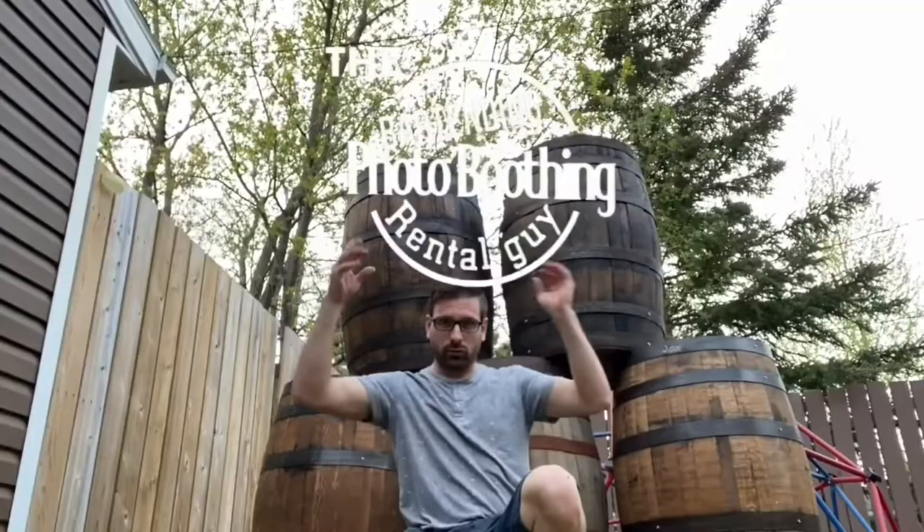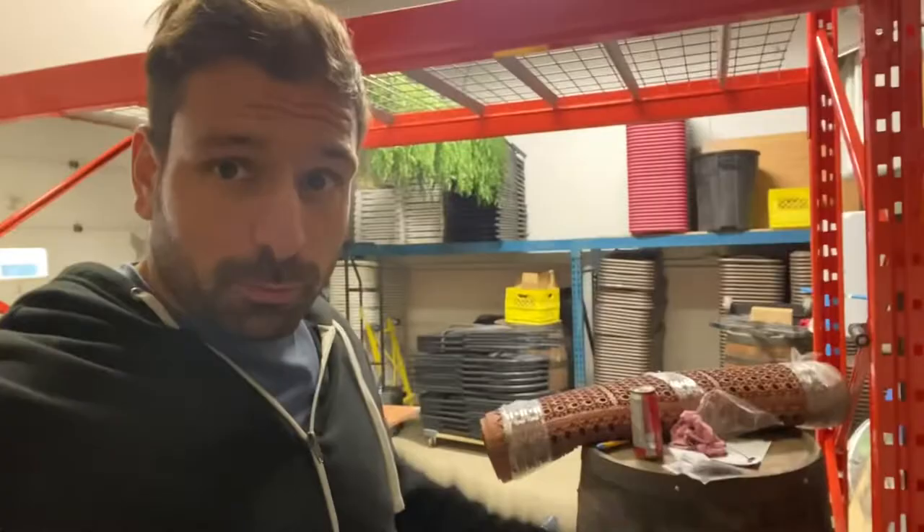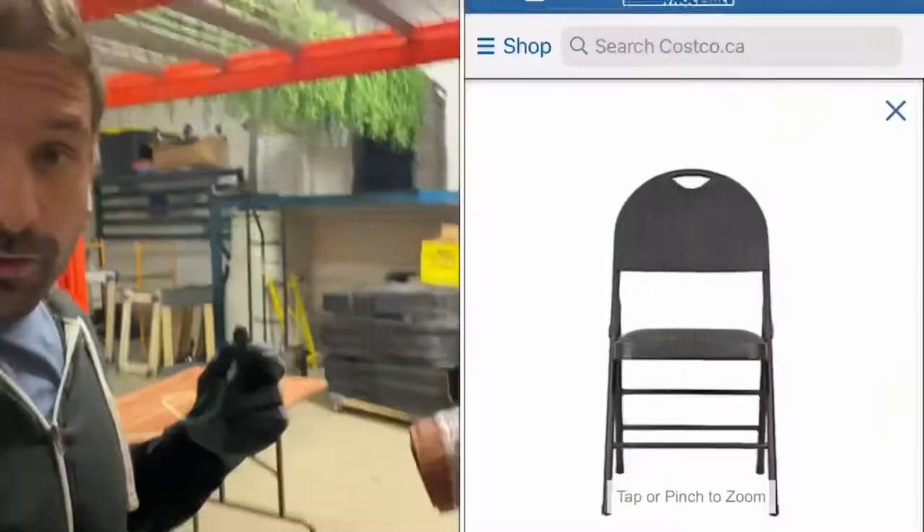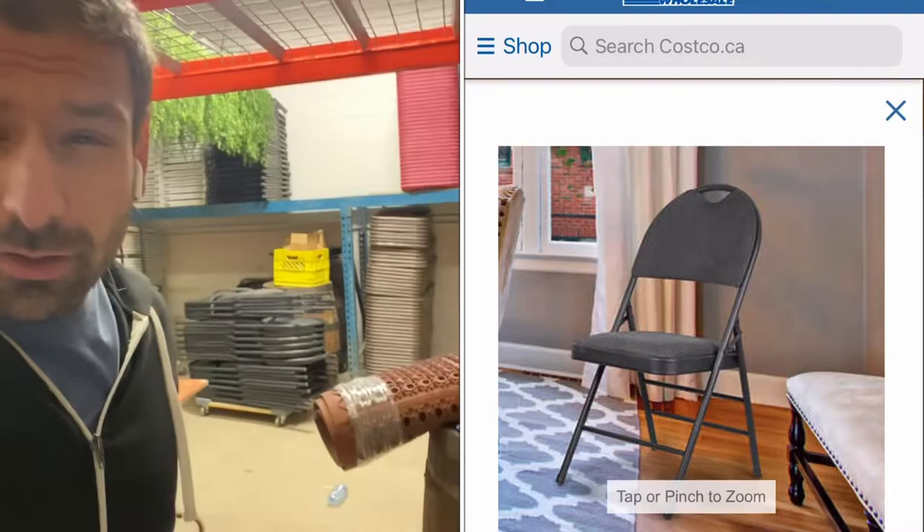What's up everybody, it's Lee here — the bartending photo-boothing rental guy. Welcome to my rental shop. It's empty because it's Saturday, all the rentals are pretty much out. But right there, that's what we're looking at today: the Costco padded office chairs. Let's review them — how they work, how good they are, and the perks for a rental company.